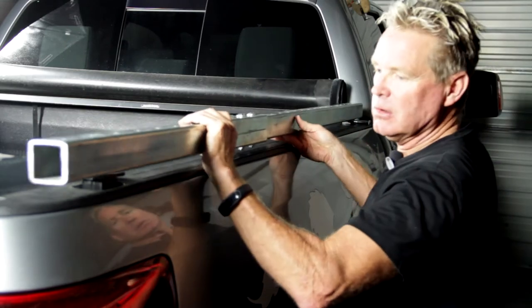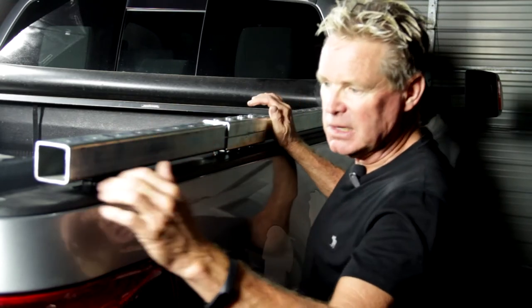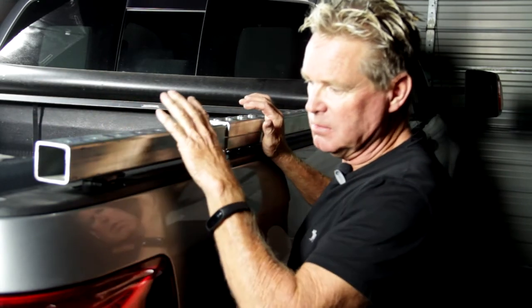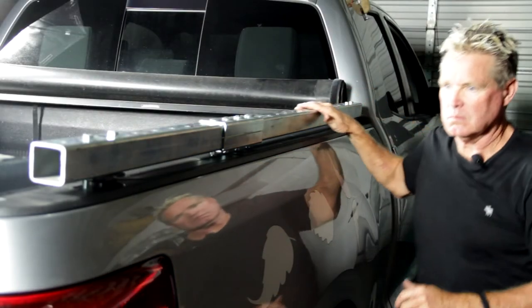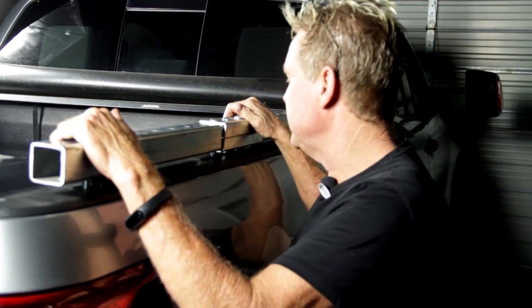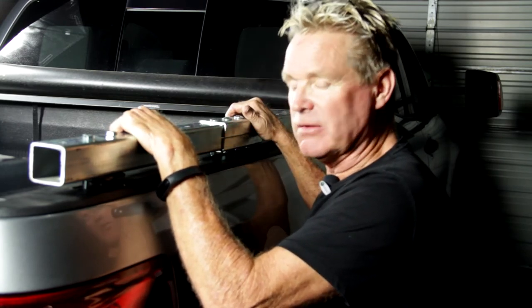Now we're just going to set this on top of the rail. There may be a little bit of adjustment needed — it all depends on your vehicle — but that can be done by the bolts on the back side. You can loosen those up and adjust them up a little higher or whatever. We're going to take our bolts and line this up and lock it in. Then we'll put our bolts in there and lock it down. The next step will be accessorizing whatever the customer would like — trimmer racks, blower racks, water cooler racks, sprayer racks. This will make your truck very efficient.